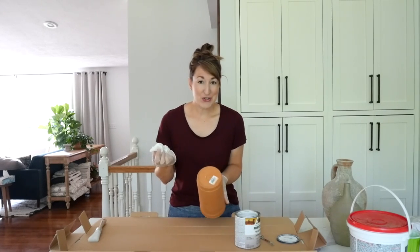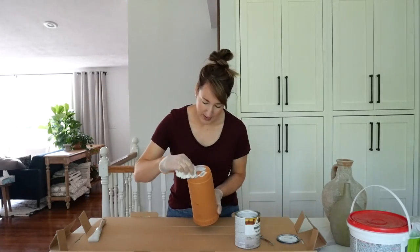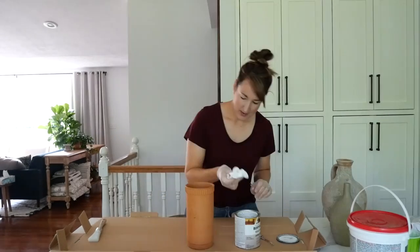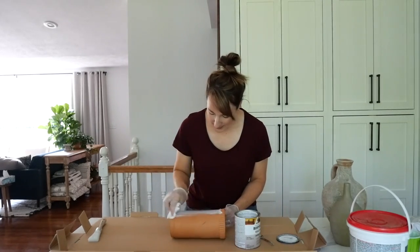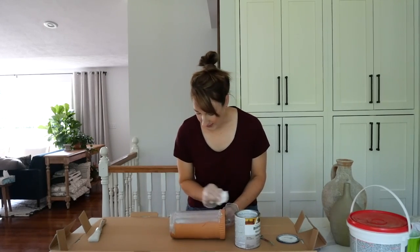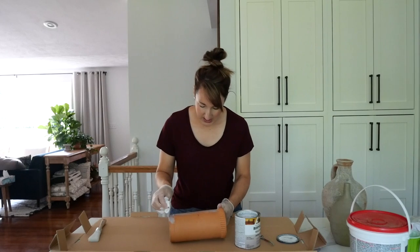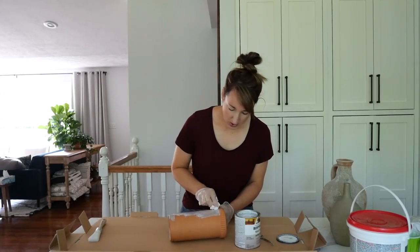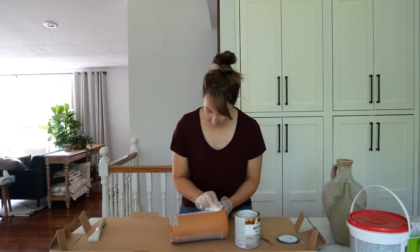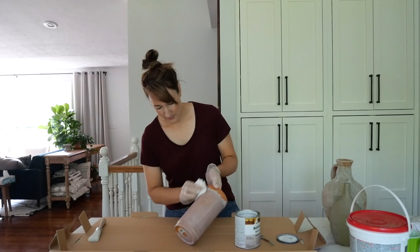The technique is really simple - wipe on, wipe off. Feels a little bit like Karate Kid. I'm doing it quickly to avoid streaks because I want it to look like it's been aged naturally, not like I've wiped something on here. Buff it out really well.